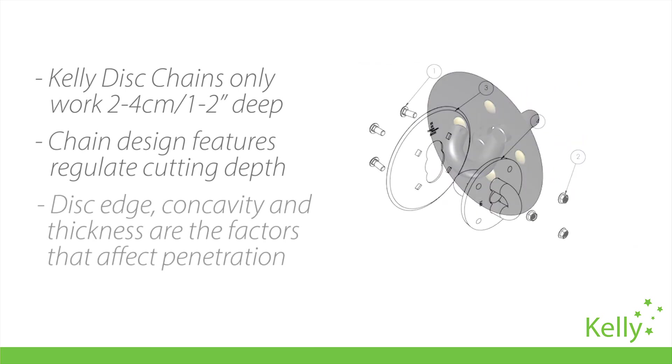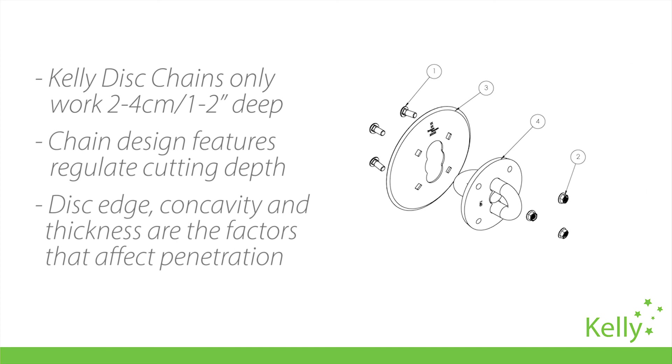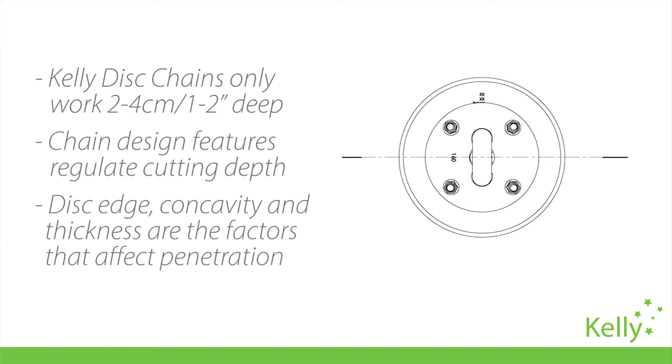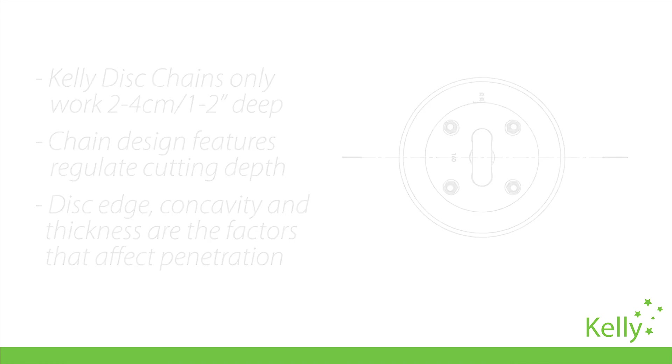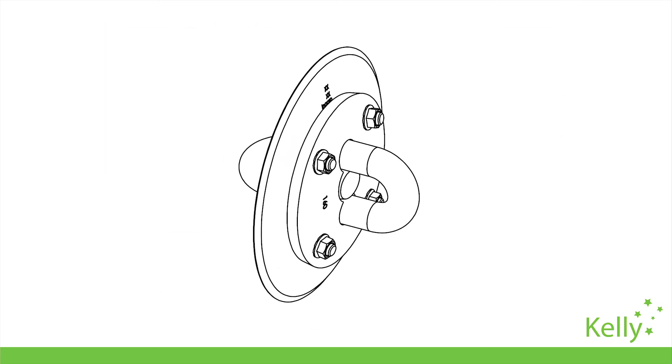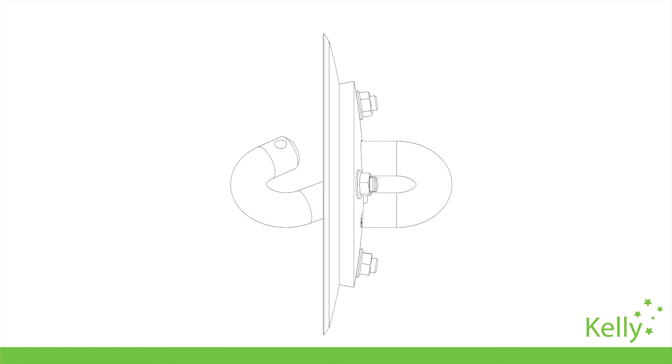The disk edge, concavity and thickness all affect the cutting action, changing the level of penetration, lifting and inverting of the topsoil. By experimenting with these parameters, we've learned that the best way to control weeds in loamy soils is by using a mid-weighted disk with a sharp edge and a smooth face.